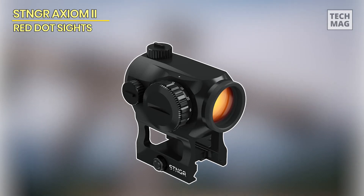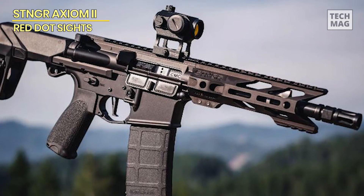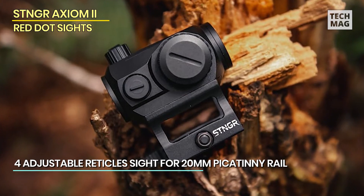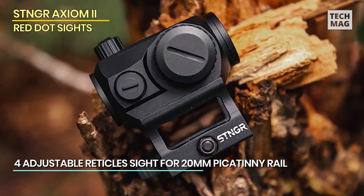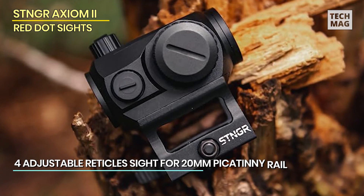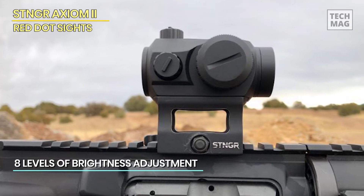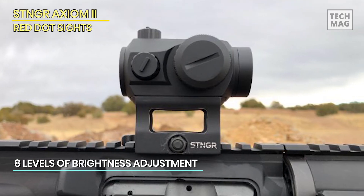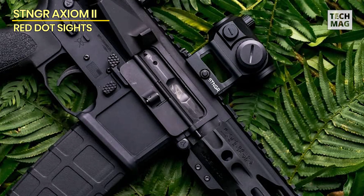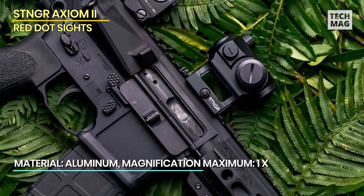Lastly, let's look at the STNGR Axiom II red dot sight, a high-quality optic intended for durability and precision. With an incredible 50,000-hour battery life, you can enjoy almost five years of continuous usage at brightness level 6, making it ideal for long missions without the need for regular battery changes. Because of its nitrogen-purged and O-ring-sealed design, this sight is IPX7 waterproof and fog-proof, allowing it to resist even the hardest circumstances, such as heavy rain and variable temperatures.